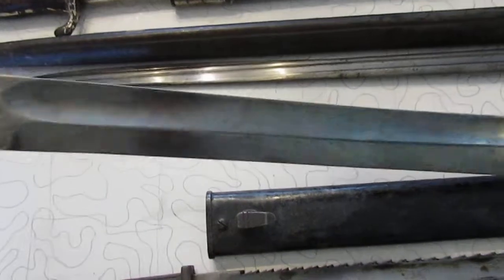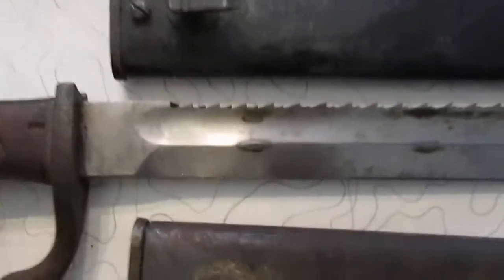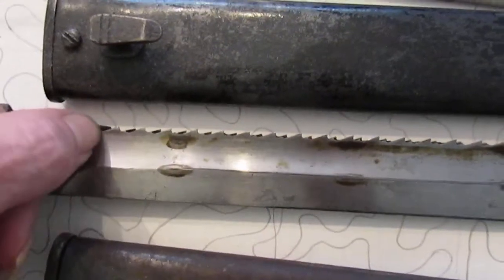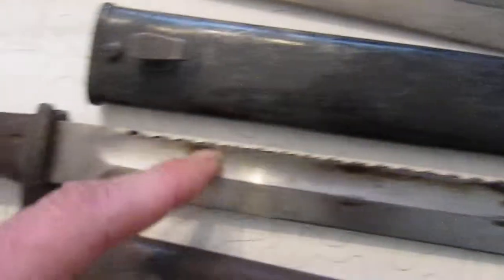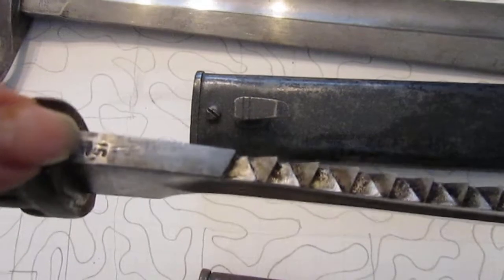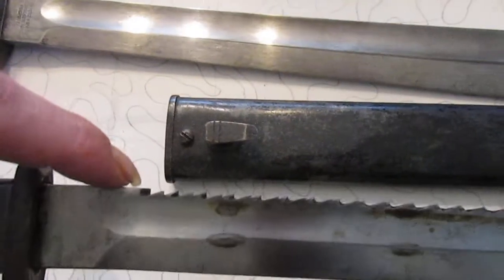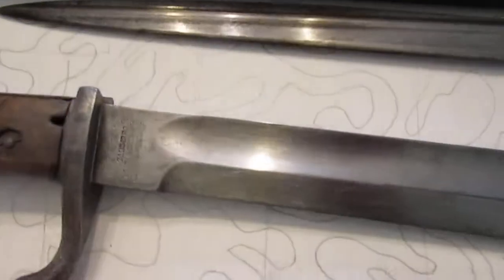Anyway, the whole point of this video: if the bayonet looks like this, this is just a standard 9805 bayonet — that's not a sawback removed. A sawback removed would look just like this except it would have a ground notch from here to here where the teeth were, and the marking here should still be preserved — sometimes it is, sometimes it's not. But if there's not a notch there, it's not a sawback removed — it never had a sawback to begin with.